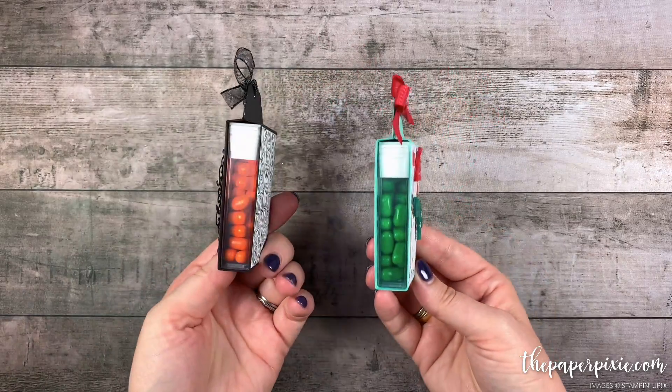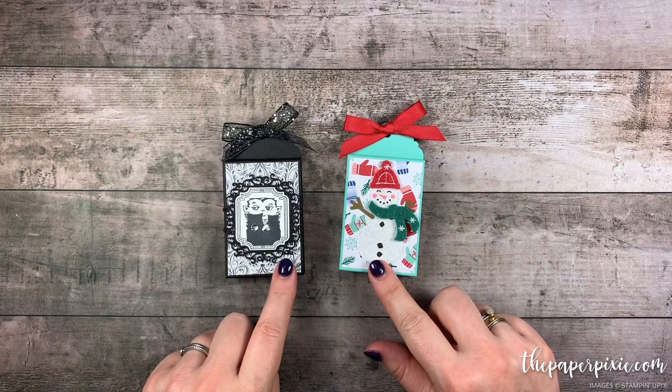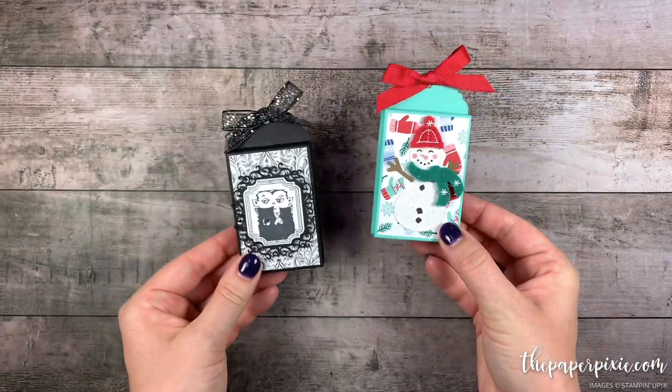Here's the Halloween version as well. This is a super quick and easy project to make. You can get four of these out of one sheet of 8 and a half by 11 cardstock, and it's a super fun project to do.